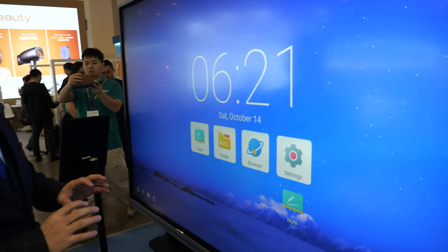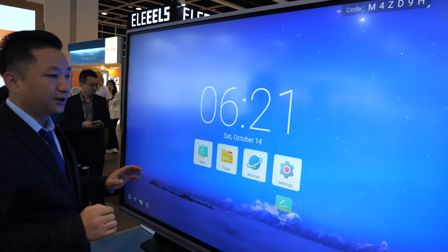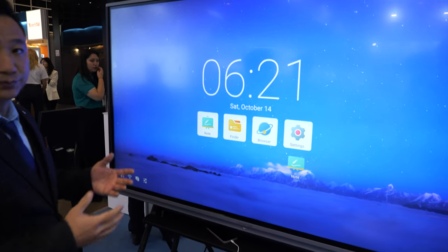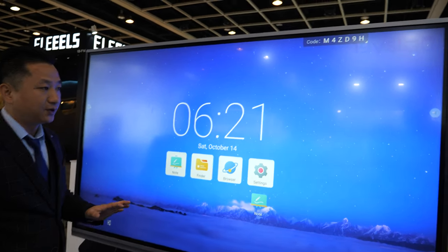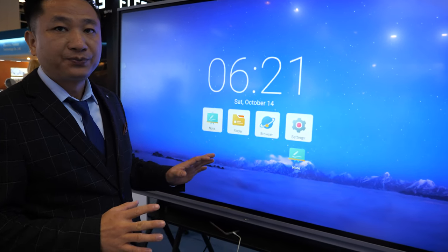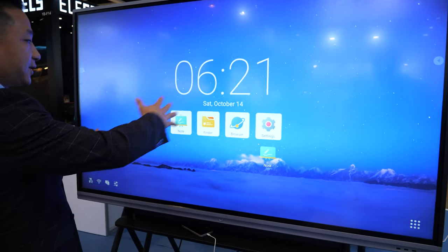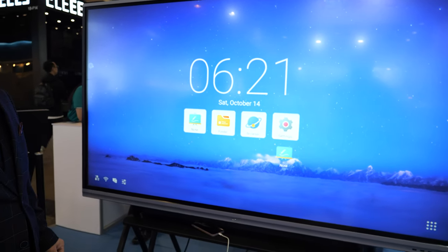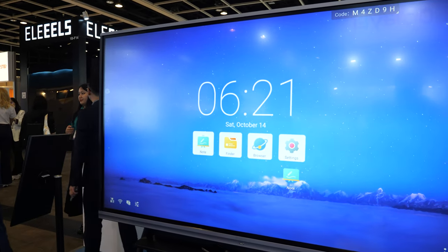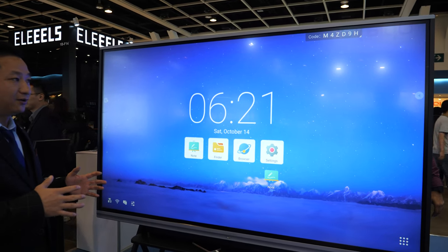So is it Android-based? We have two versions: one is Android, and the second can also come with Windows. Right now we are exhibiting the Android one. So what's the size? The size is 75 inch, 4K, and it's LED.